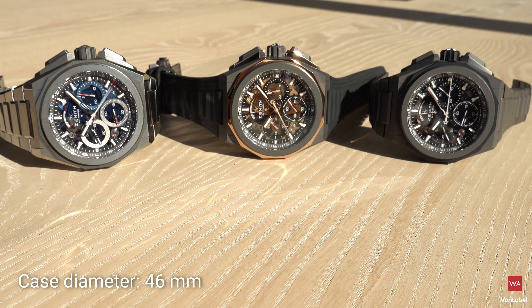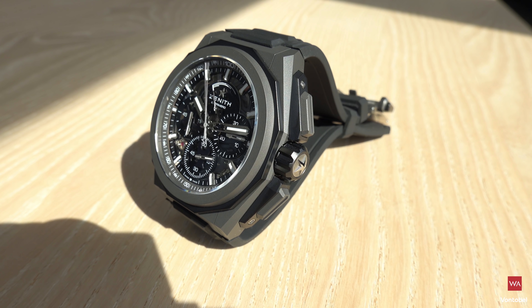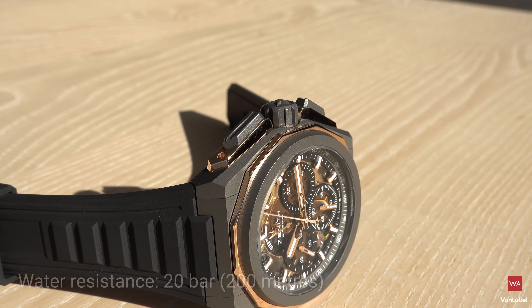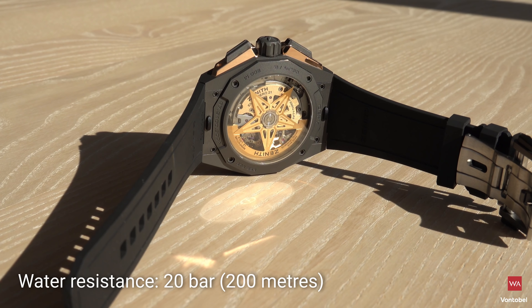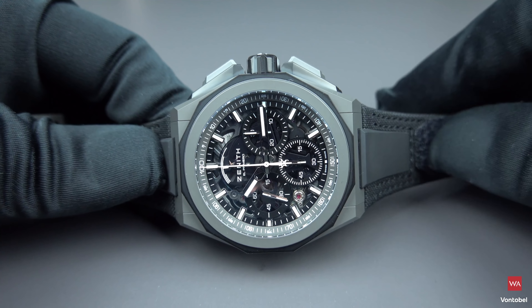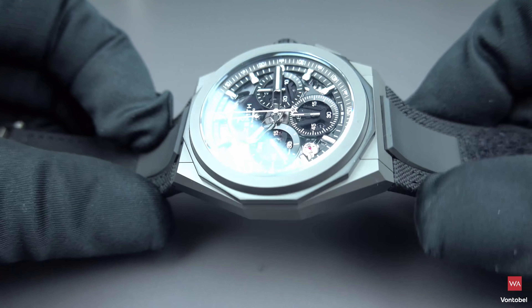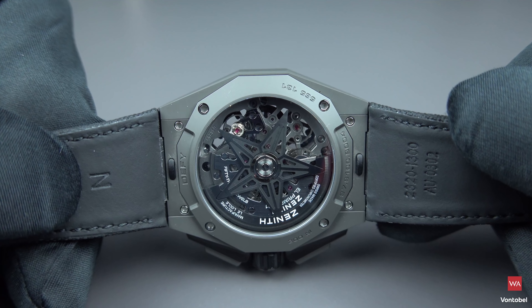It is a 46-millimeter case. The design is reinforced by the addition of components protecting the pushers. A screw-down crown — ergonomics as well as durability are enhanced, with a water resistance now of 200 meters. An impressive feat for a cutting-edge chronograph with a see-through case back. One of the Defy Extreme's most striking elements is the 12-sided ring placed under the bezel, which extends down to the 12-sided case back.